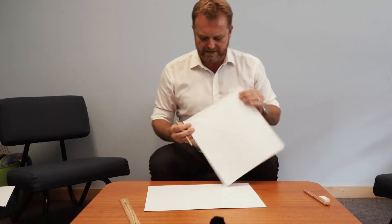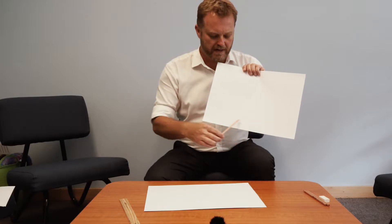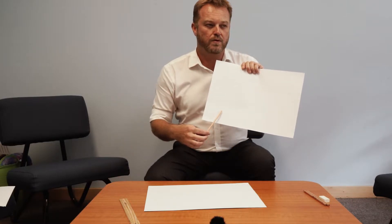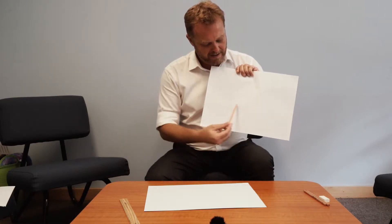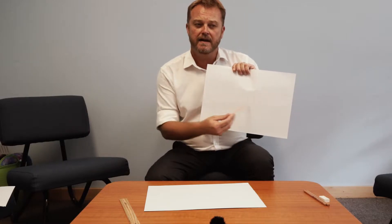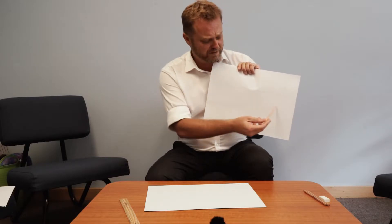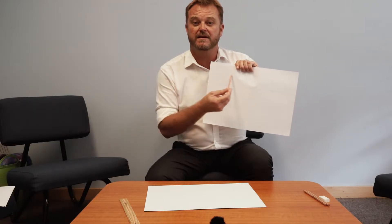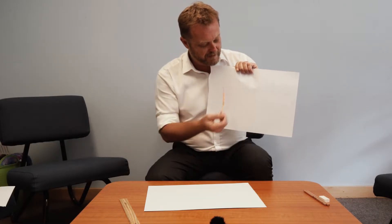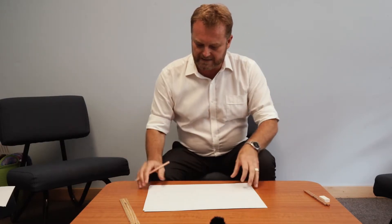These three strips give us a foreground — all the things in my landscape that are very close, things I could walk to within about 30 seconds. The middle section is the middle ground, things that might take about five minutes to walk to. The top section is for things that are very far away — things I'd have to drive a few hours to get to. That will give us our perspective, and we'll see how that looks when we get started.